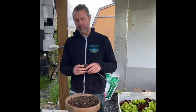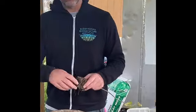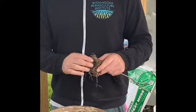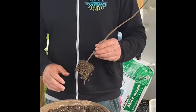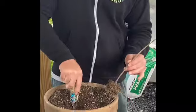First and foremost, it is recommended to open up the root ball a little bit — don't rip them out, you don't want to damage the root system. But more importantly than that, what I like to do is one of two things: get down as deep as I can.